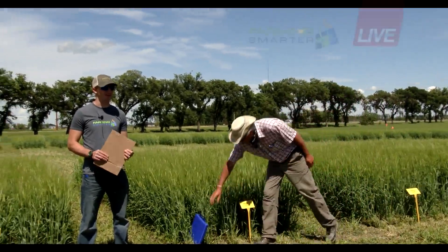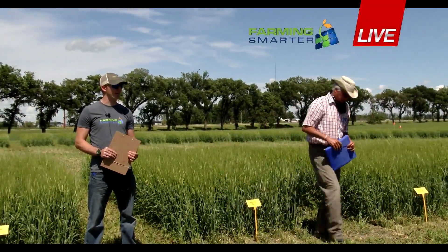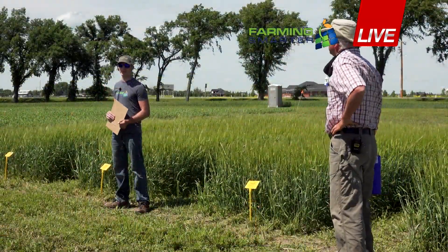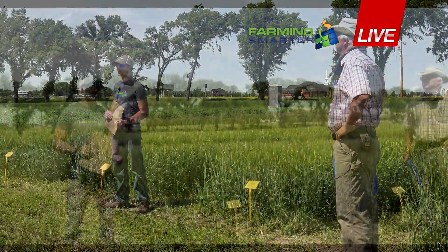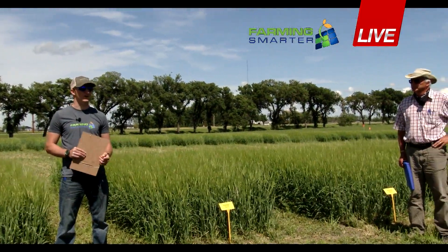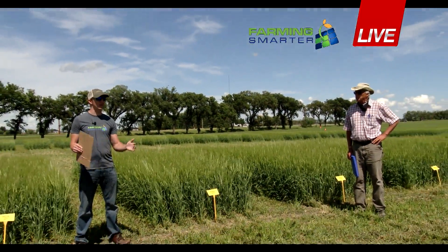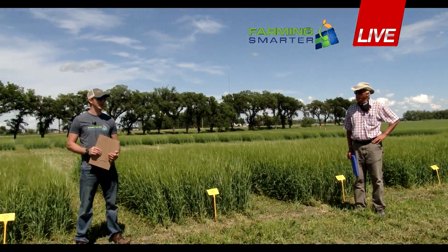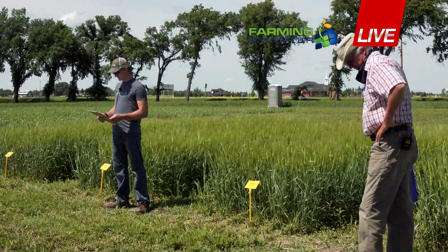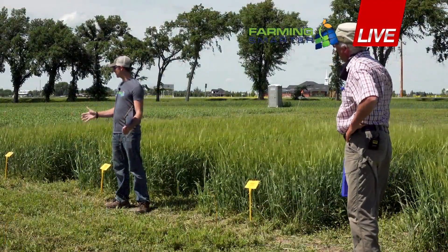Yeah, so that was a quick intro. I'm in my second year with Farming Smarter as a research associate, and I'm in charge of managing the contract research here — trials like the rolling barley with George, other spray trials for all sorts of other companies, FMC, and a lot more. And I'll get right into the trial setup.